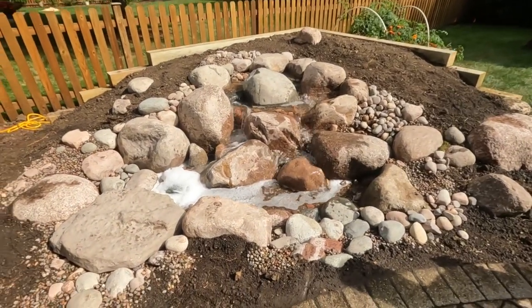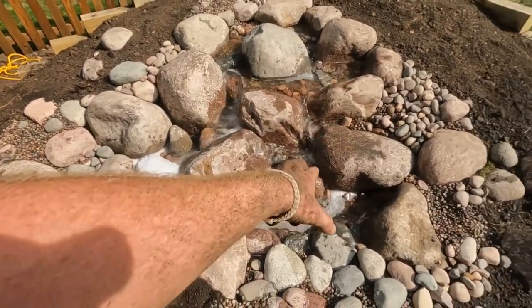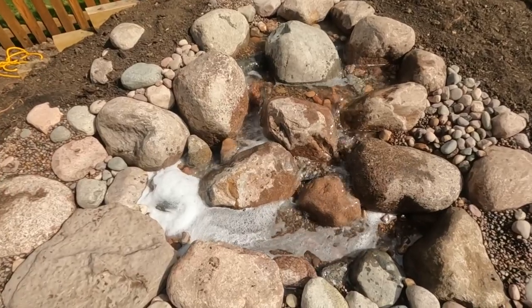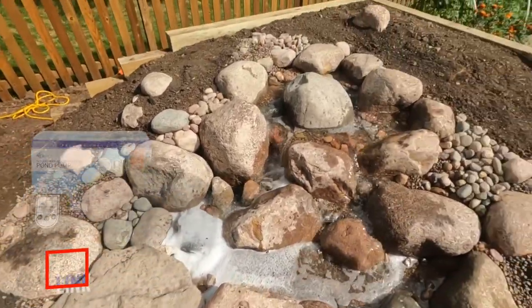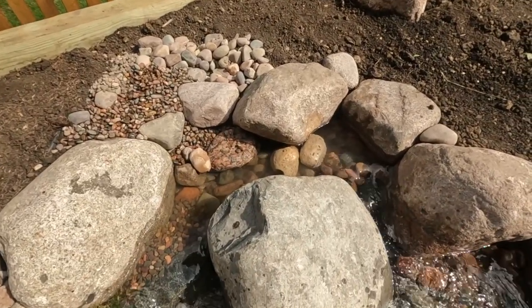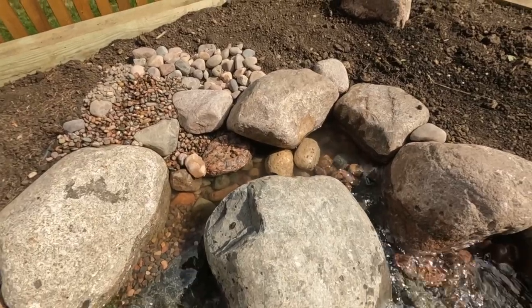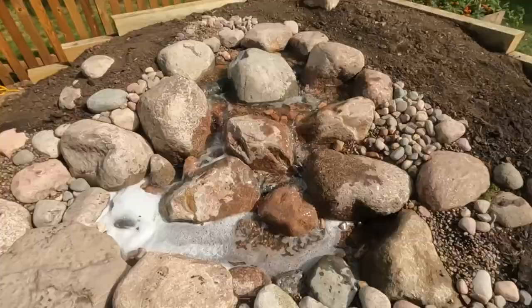As you guys can hear, the water is flowing, the feature is running, and I cannot tell you how excited I am — with it being a one-day build and no real troubles at all. This pondless waterfall was built out of just six large aqua blocks that run a four by five foot basin, and the feature is built pretty much directly on top of it. We have a two to five thousand gallon per hour pump running to a two inch line up to our small spillway, which is underneath this rock here. We did that to get an uphill effect and a nice pooling area up top, rather than having the water dump out of the top lip of a Bio Falls. This way the water uprises and feeds all these natural looking streams throughout the waterfall.